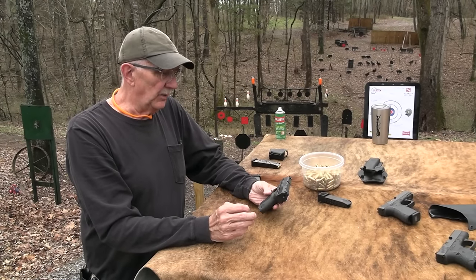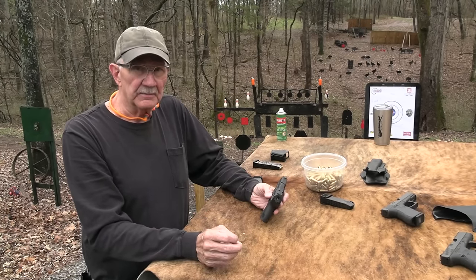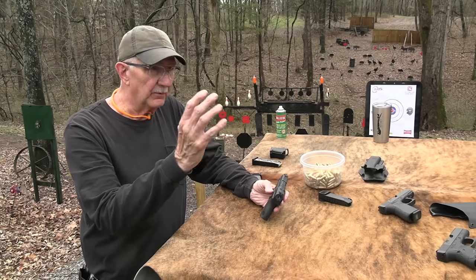It weighs over 24 ounces — like 24.4, something like that.